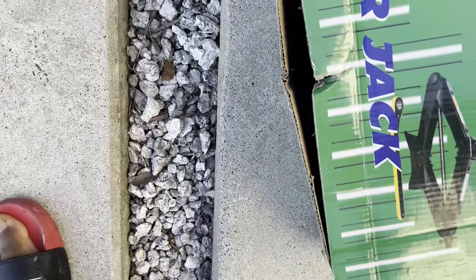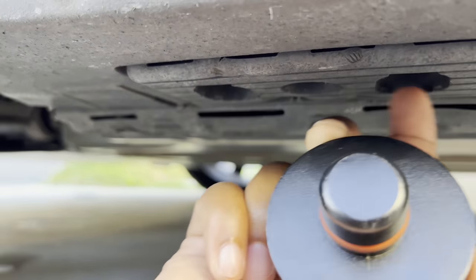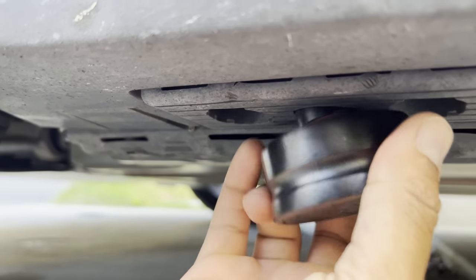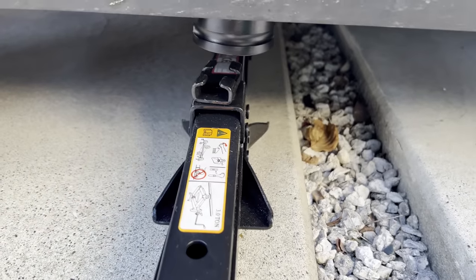Step 1: get one of these jack adapters onto the car and jack it up on the front left tire. In Japan it would be the passenger seat up front. I talked about these adapters in my other videos — you really need them if you're going to own a Tesla.